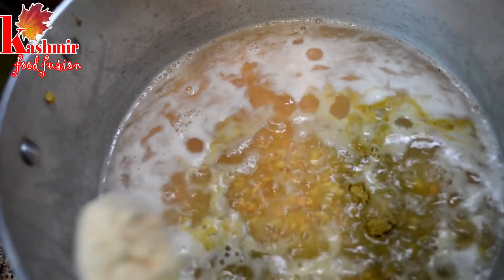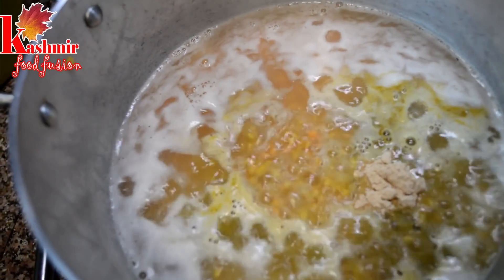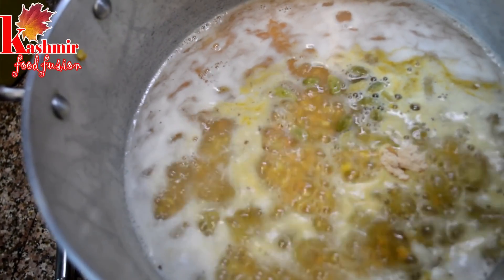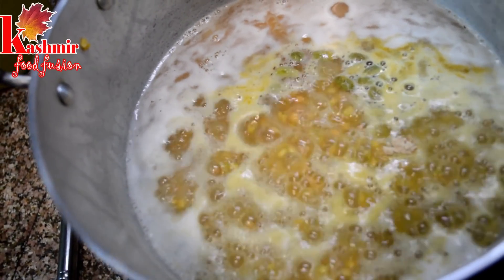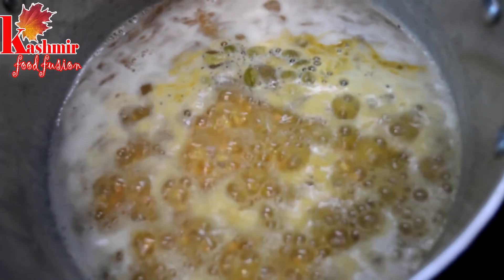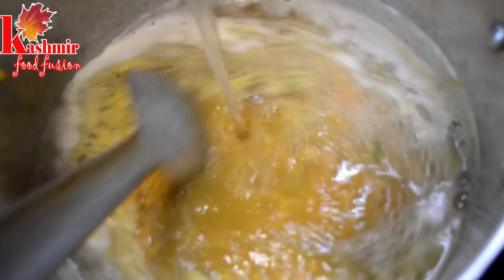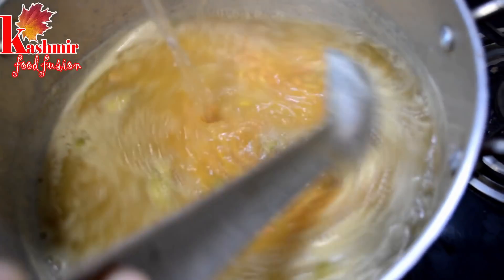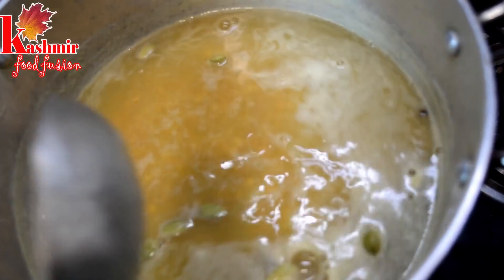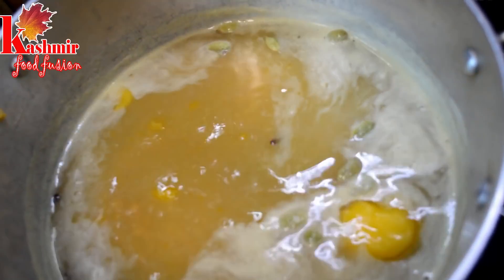Then we add some ginger powder, 7-8 small yellow green cardamom, and 6-7 cloves. Now add some more water to mix. We have to wait until it gets soft — the lentils will be soft. We can add 1-2 small pieces of ginger as well.